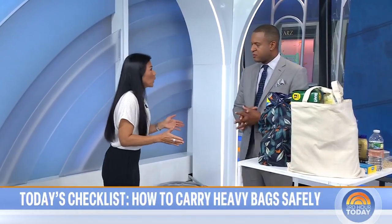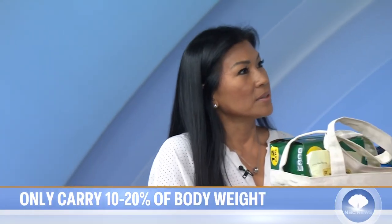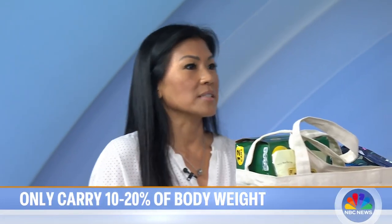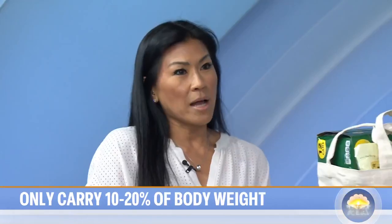The ideal amount of weight you should have in a bag is between 10 to 20 percent of your body weight — for adults and kids. 10 percent is the ideal. So if you're a 200-pound male, 40 pounds is your max and 10 pounds would be ideal.